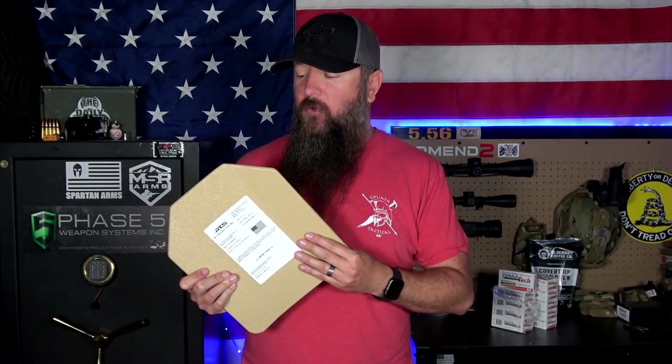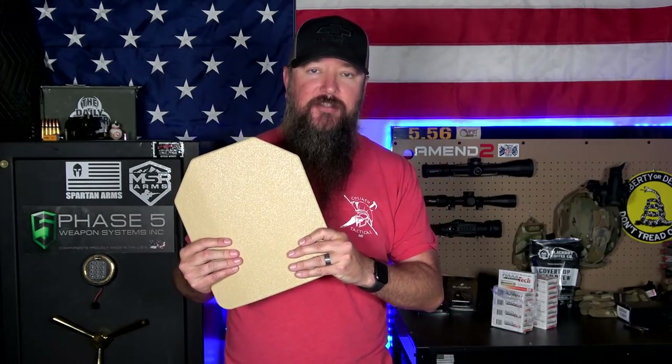Now both these body armor panels — the steel and the composite — are going to be from RTS Tactical. RTS Tactical has some great deals. They have bundles and combos where you can get the carrier plus the plates and everything in between, from helmets and gloves all the way down. So they have some pretty cool stuff over there, definitely worth checking out. This right here is a steel body armor panel, so let's go ahead and start with that.